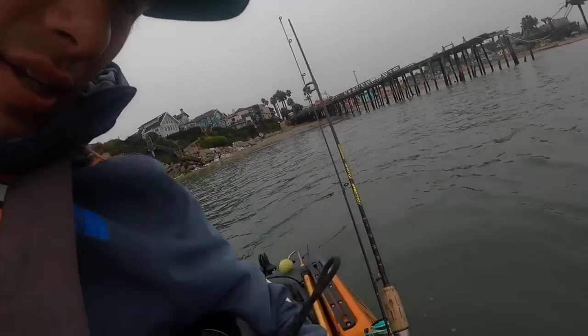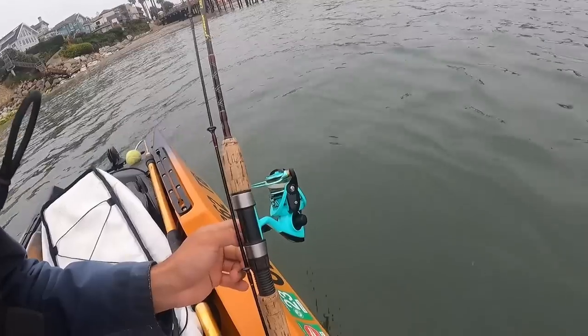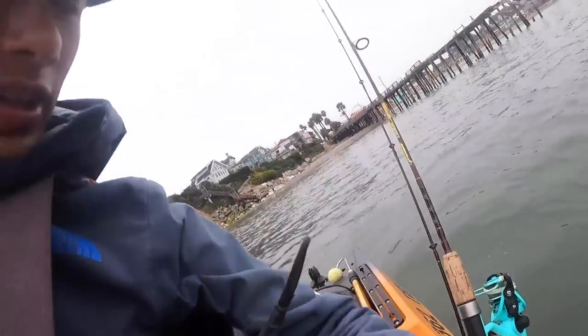Good morning everyone. Today's goals are simple. Number one, catch a fish on this setup — it might look a little funky, but I think it's going to work. And number two, eat a fish that's really, really old.